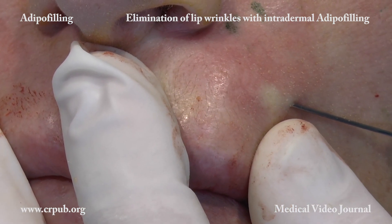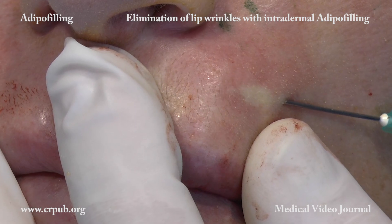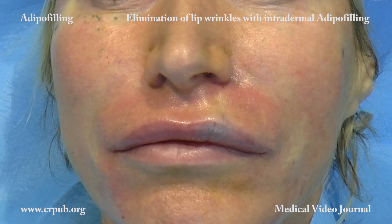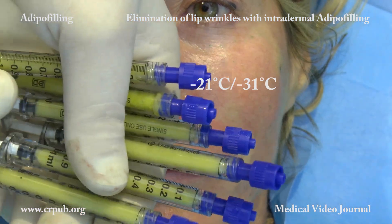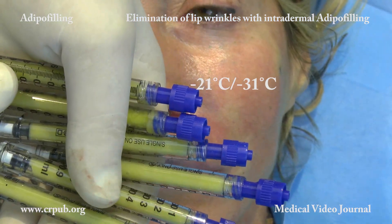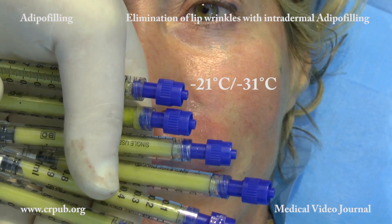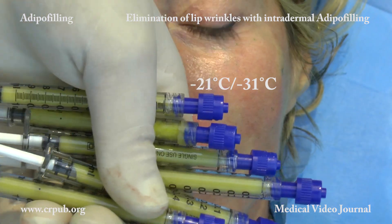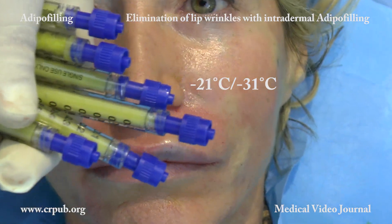The result is visible after a few weeks. The adipo filling suspension can be conserved in a 1 ml syringe at temperatures from minus 20 to minus 30 degrees centigrade, meaning that further small adjustments can subsequently be made if necessary.